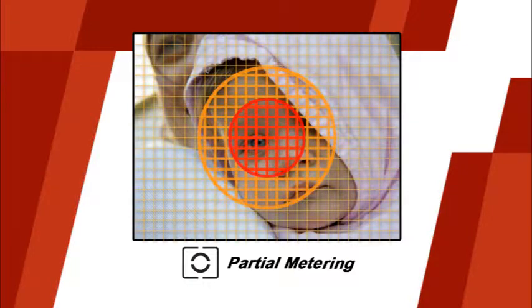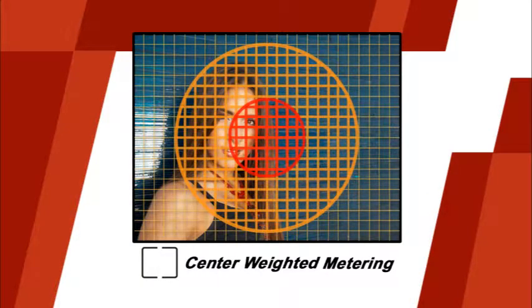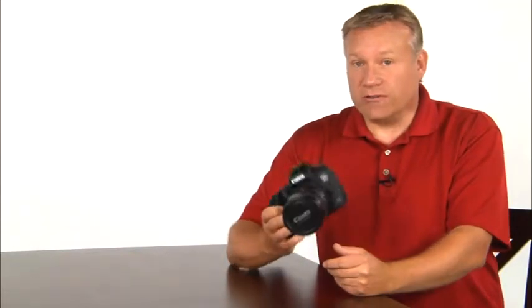The next metering mode is partial metering. This is a good mode to choose when the background is much brighter than the subject. Partial metering covers about 6.2% of the viewfinder area at the center. The next metering mode is spot metering, which is very similar to partial metering except that it covers a much smaller area — about 1.5% of the viewfinder area in the center. This is a good mode if you want to meter from only a very specific area of the frame. The last metering mode is center weighted metering, a classic metering mode for portraits that evaluates the entire frame and assigns the greatest weight to the center area.